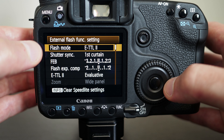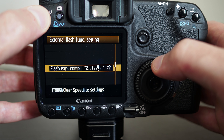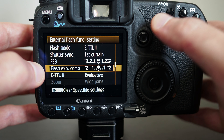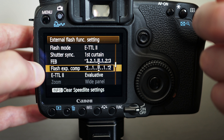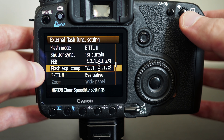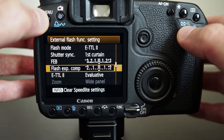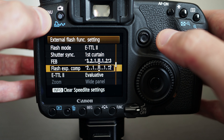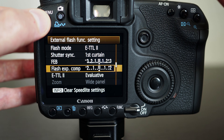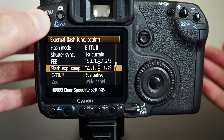Going through the external flash menus: ETTL2, first curtain, and there you have the flash exposure. If you set these on the camera it takes effect on the flash. Whereas if you set these on the flash itself — which you can do — the flash will override the settings on the camera. My advice is to always set everything in the camera so you can change it from here without worrying about overriding anything. The camera works quite nicely with the flash in terms of managing exposure and zoom as well.